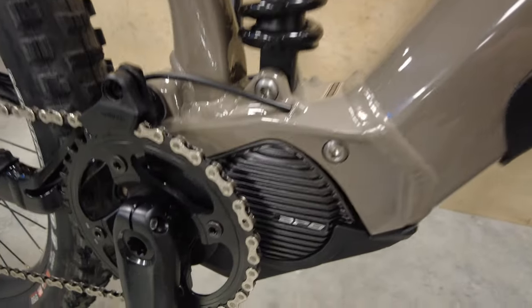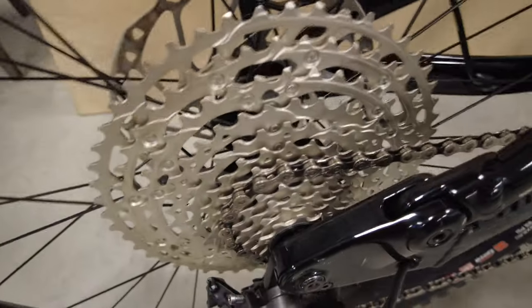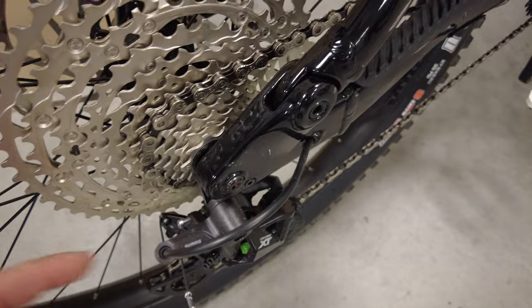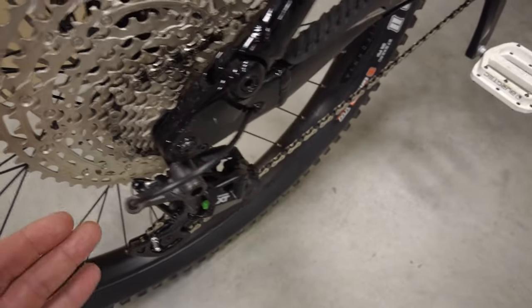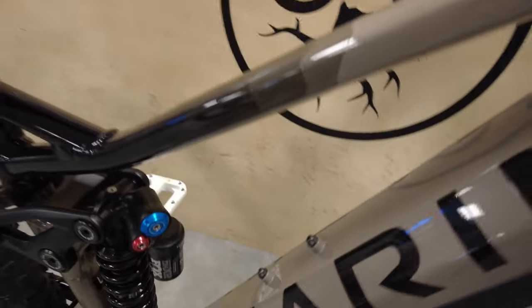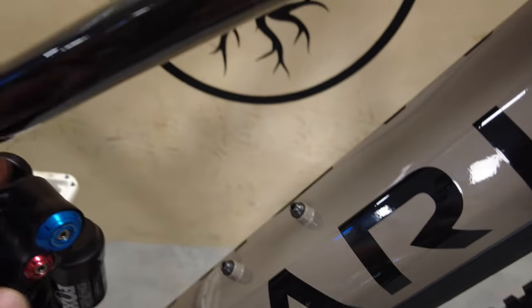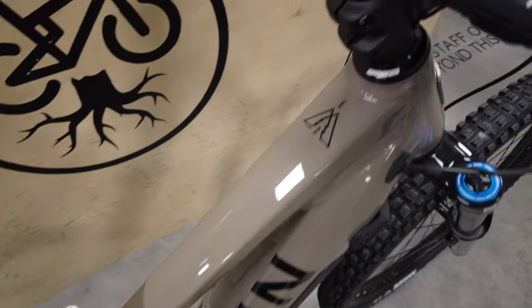It is heavy — I weighed this one at about 55 pounds with pedals. It does have Cushcore in it. They have bump stops on both sides to protect your fork and frame since it's so wide. The battery is integrated in there. Down here you have your Shimano EP8 motor. This is a normal hanger — not UDH — so you can't do SRAM's new transmission. You could do wireless shifting if you want, but no transmission. For mounts, you've got a water bottle mount here.